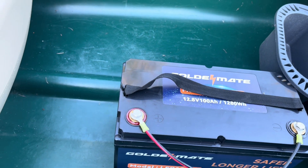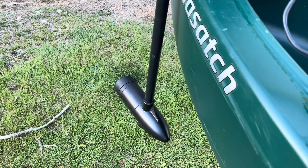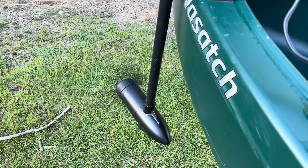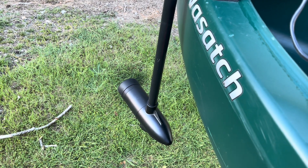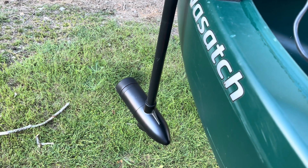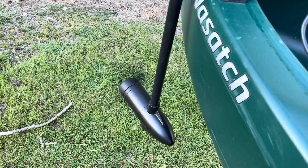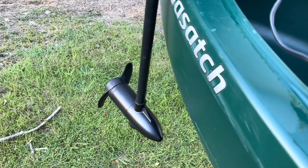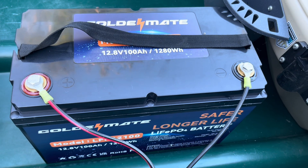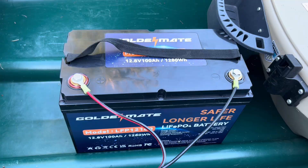I'm excited — let's see what happens. Reverse! That baby's got some giddy up! That's what's up. I'm so excited about that.